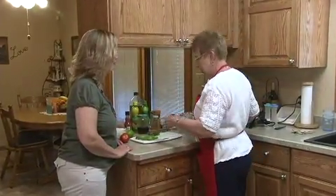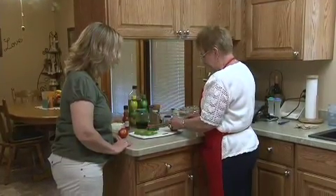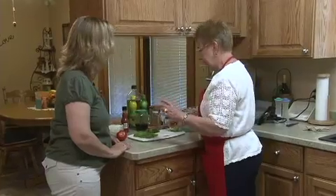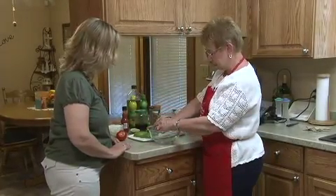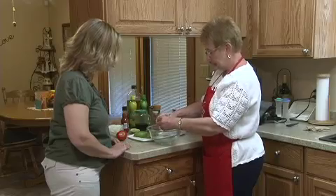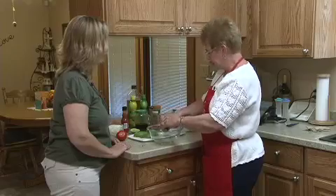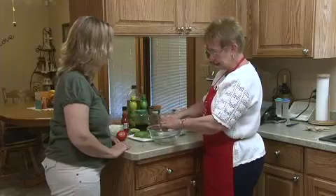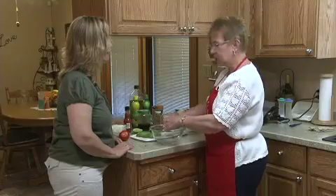We're going to cut a lime and we're just going to use half of it. I'm going to squeeze that juice into this bowl — we don't want the seeds. That lime juice keeps the avocado and the tomatoes just fresh.